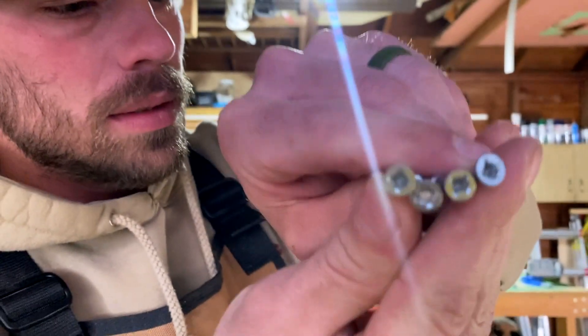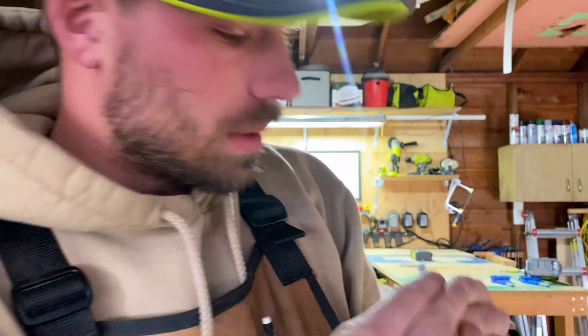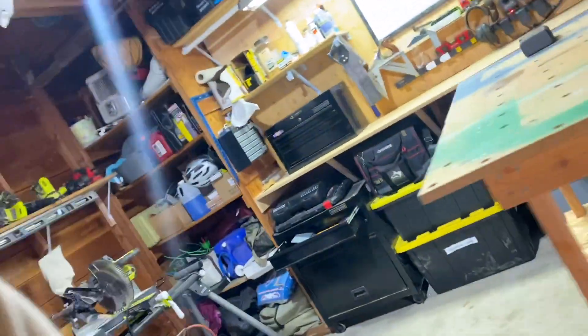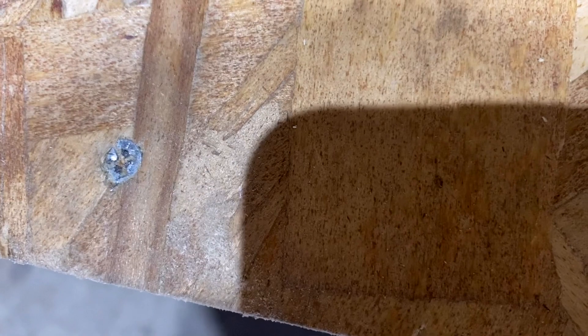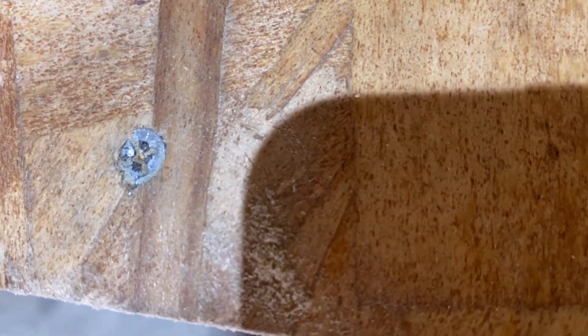When I built this I was probably a junior in high school and I knew nothing, and you can see evidence of that — every single one of the screws I put in is stripped. That leads me to this guy — it's buried in there. So my options: I'm gonna try and get it out, and if nothing else works I'll just use a saw on it. We'll see.